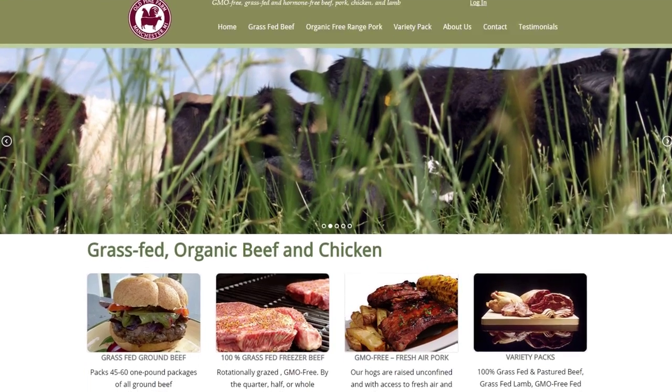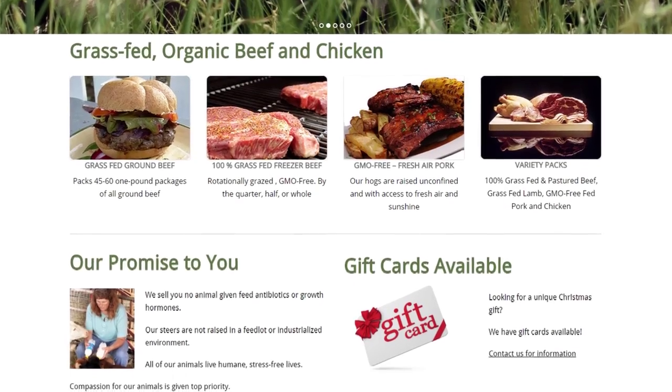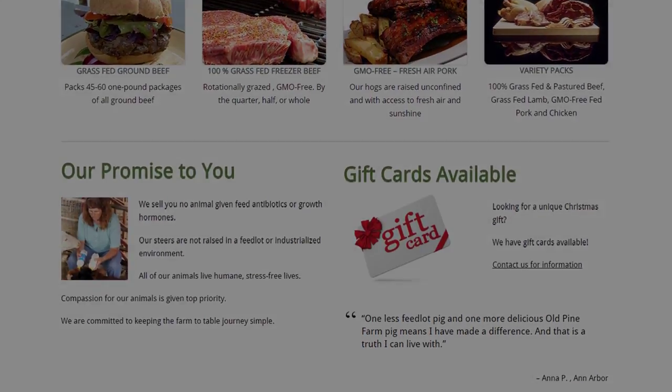For more information on Old Pine Farm you can find us on the web at oldpinefarm.com or click the link in our description below.